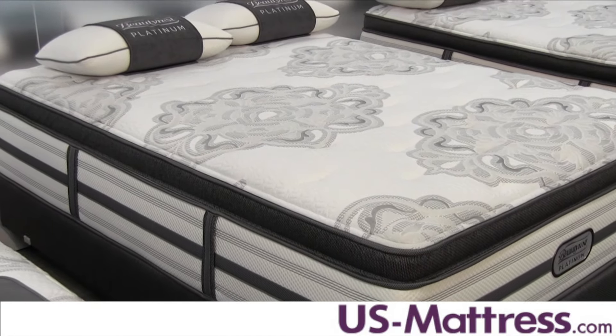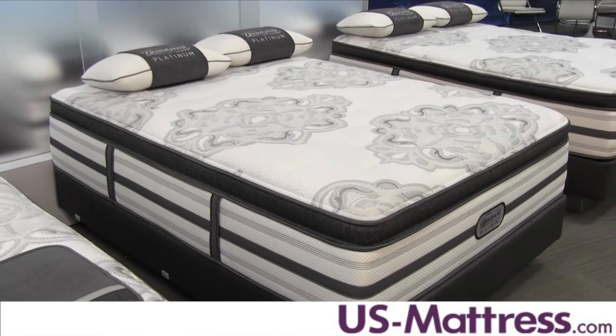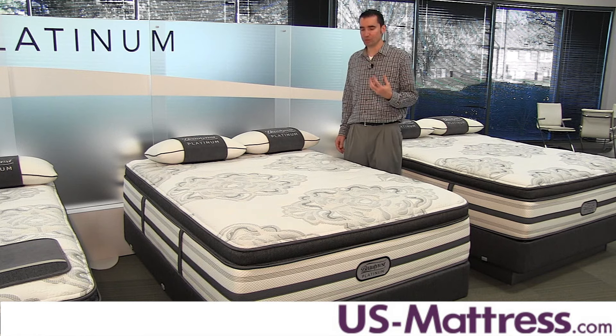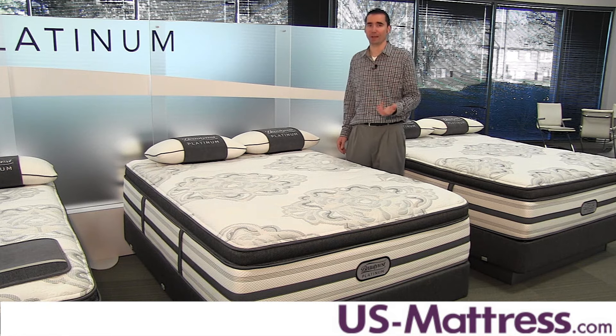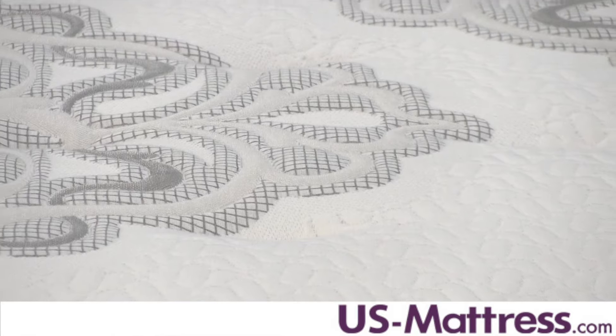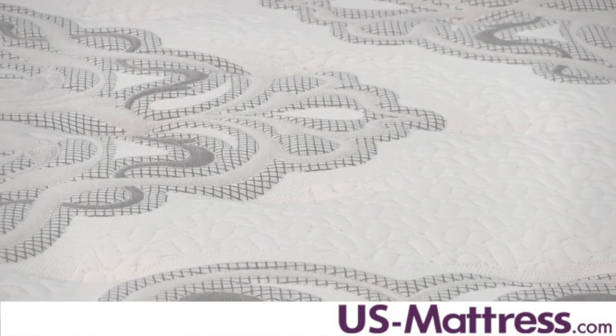Below that is where you get to the unique part about the Trixi. It's the only model in the line — with the exception of the Luxury Firm equivalent — that uses a total of three and a quarter inches of comfort foam. Comfort foam is a high-grade polyurethane foam that is CertiPUR-US certified to meet the highest quality standards in bedding today, and it is put in the mattress to help create a nice soft enveloping feel.